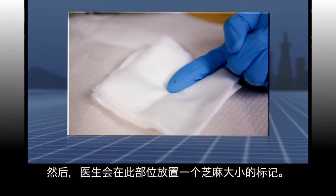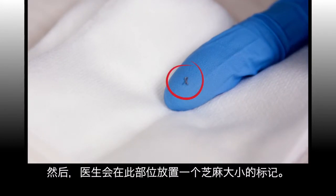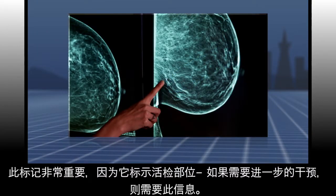Then the doctor will place a tiny marker the size of a sesame seed at the site. This marker is very important as it marks the location of the biopsy — information that is required if any further intervention is needed.